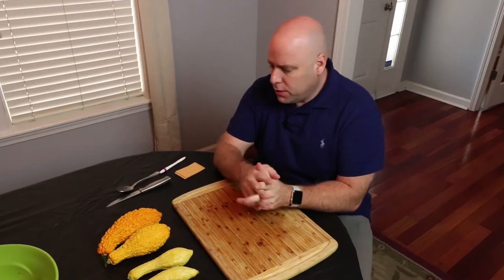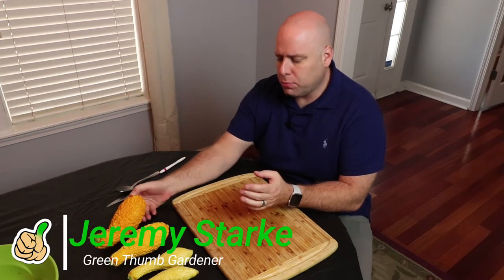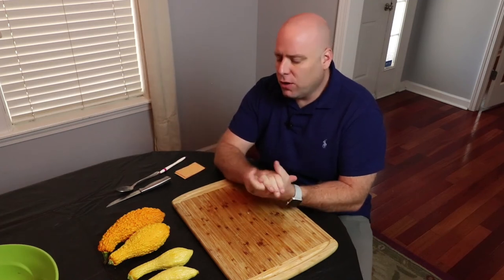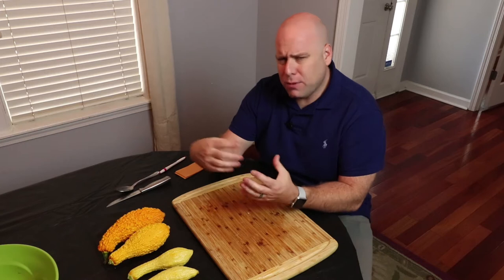For saving your squash seeds, you want to make sure that you are selecting a mature squash plant, because you want the seeds to grow to their full capacity. When you're selecting them in your garden, you want to make sure that you know what the mature variety looks like, and I would let it get as big as possible.